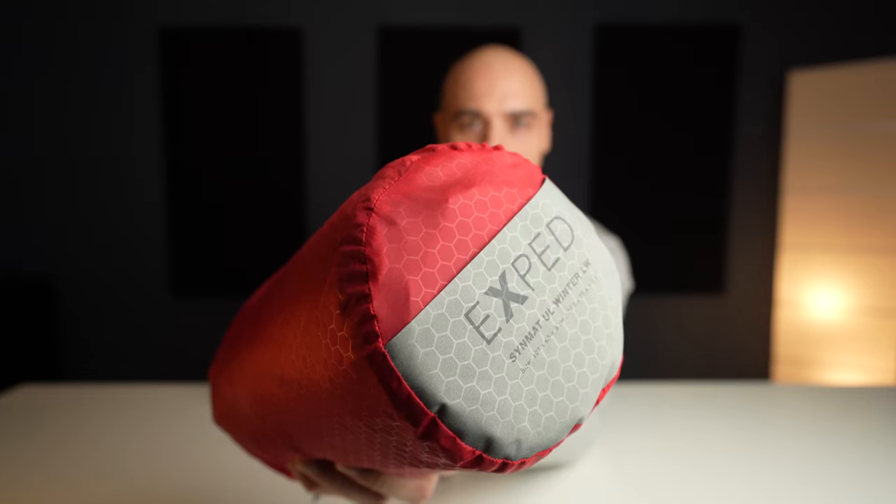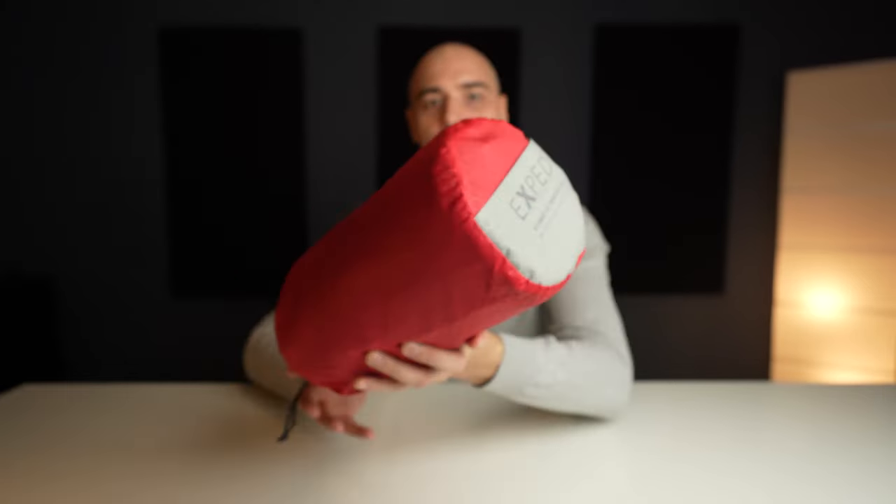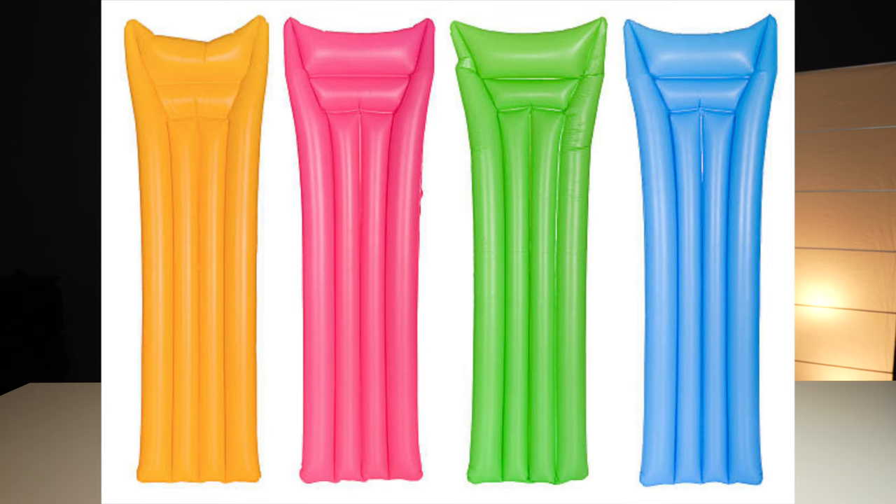Welcome back. Today we're taking a look at the Exped Sinmat sleeping pad — this is the winter edition, the long white version. I got it for my trip to Sweden last September when I saw the temperatures dropping rapidly. I'd been looking at Exped mats for a while but there are so many I just couldn't decide which one to get. At first I totally resisted them — I thought they looked like pads people use on the beach or by the pool. But spoiler alert: they're very good.